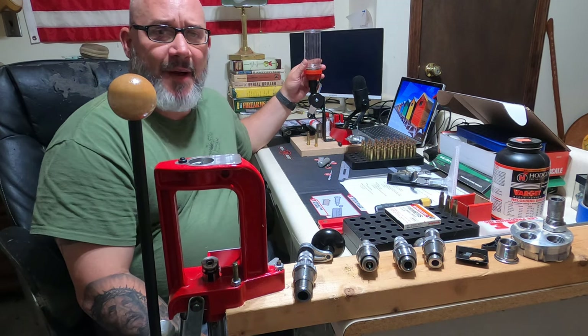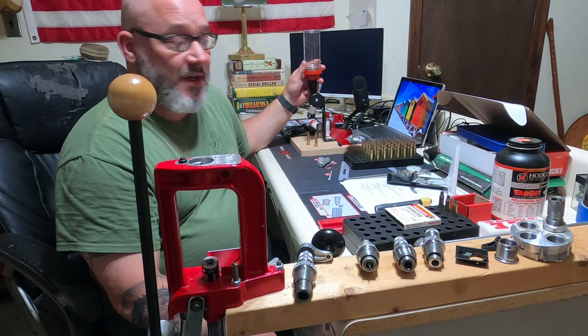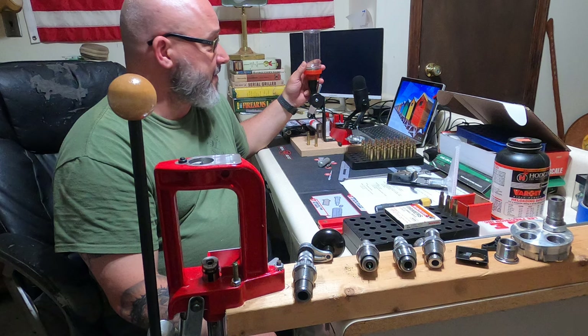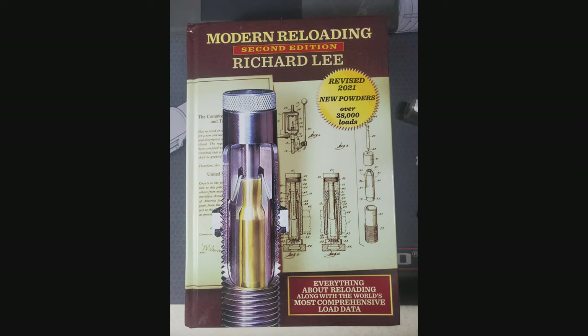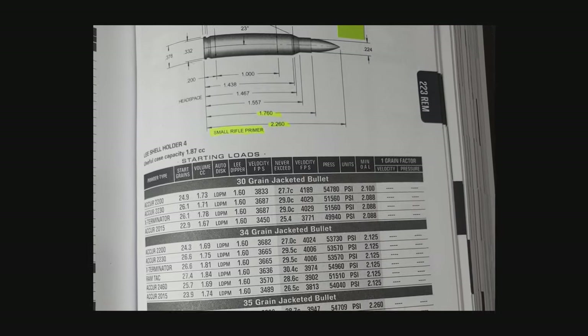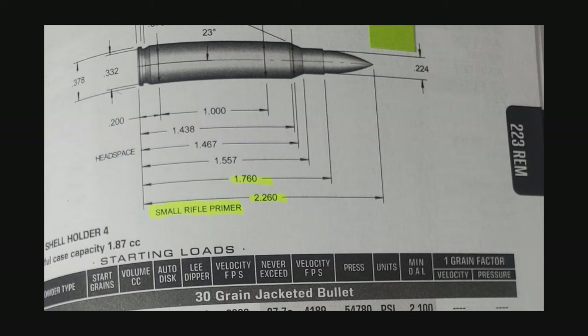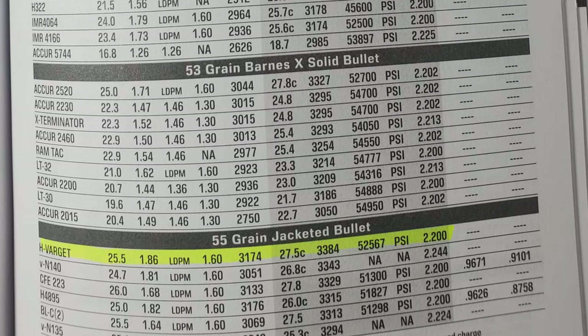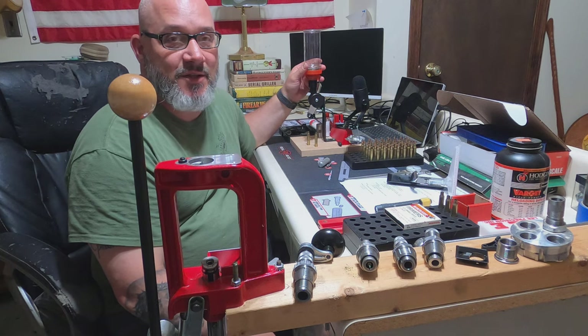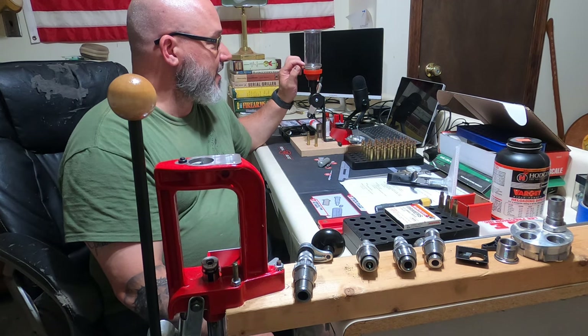It comes with the Lee Perfect Powder Measure, which I think has done a great job. I set mine for the Varget that I'm using at 25 grains, which is within the reloading manual — the Modern Reloading 2nd Edition by Richard Lee. It's a little confusing: on the product page the published date shows 2011, but if you look at the front it is revised to 2021. I marked a couple of pages: one showing the .223 case length and different powders, and the second showing the 55 grain jacketed bullet and the amount of Varget I used. It's really consistent — a nice tool.